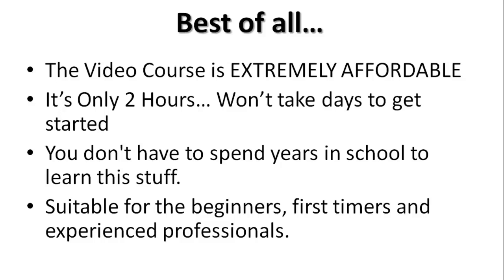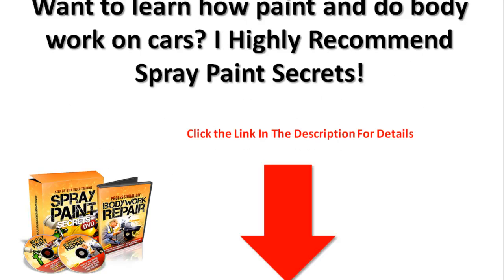It's suitable for beginners, first-timers, and experienced professionals. So if you want to learn how to paint and do bodywork on cars like I learned, I highly recommend Spray Paint Secrets. If you click on the link in the description below or within this video, it'll take you straight there. Very affordable — go ahead and click now. Thank you.